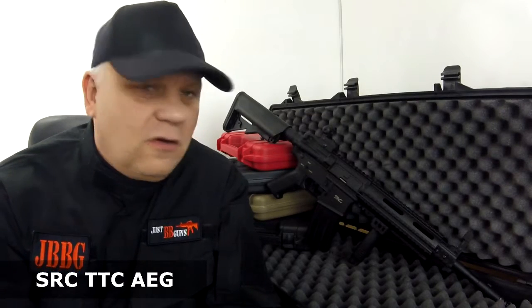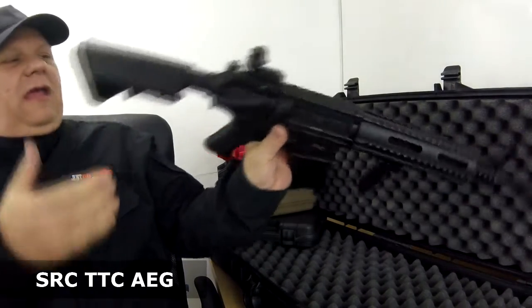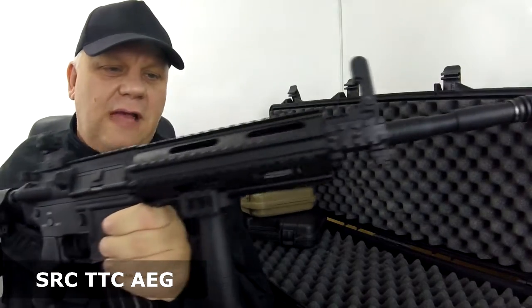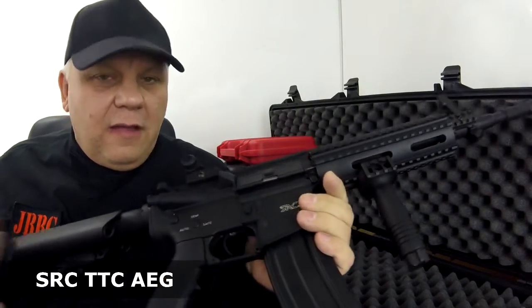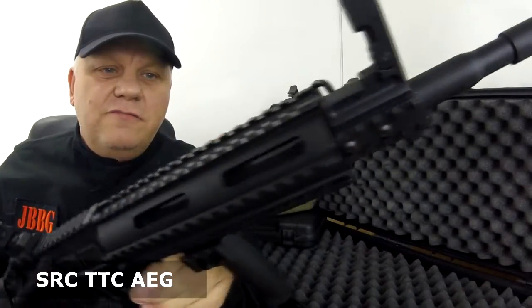Mark here from Just BB Guns. Let's take a look at this SR4 TTC — the TTC is a beautiful tactical airsoft rifle available in black and also in two-tone blue.